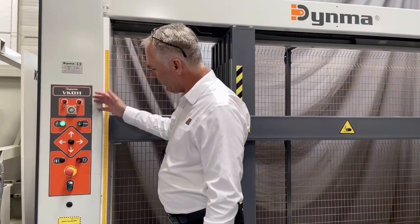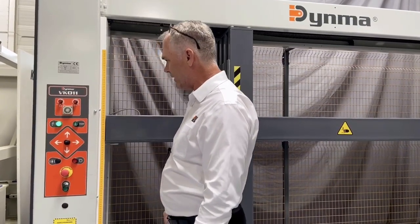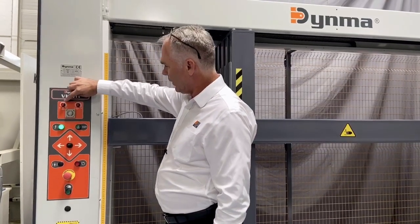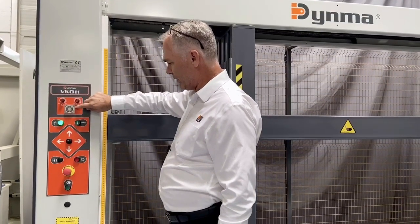The control panel is ergonomically designed with two-hand functionality to ensure that the hand of the operator does not become entrapped in the machine. We have two rheostat controls which control the pressure from above and the side, as well as a timer in minutes to set the amount of time for pressing.